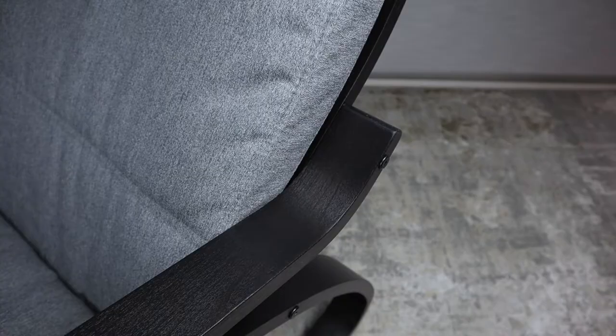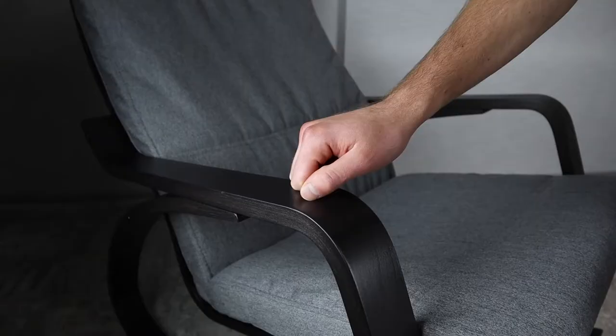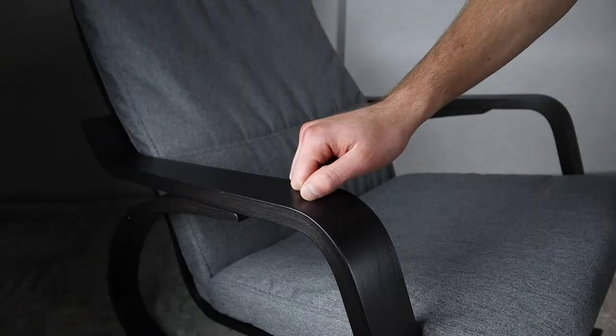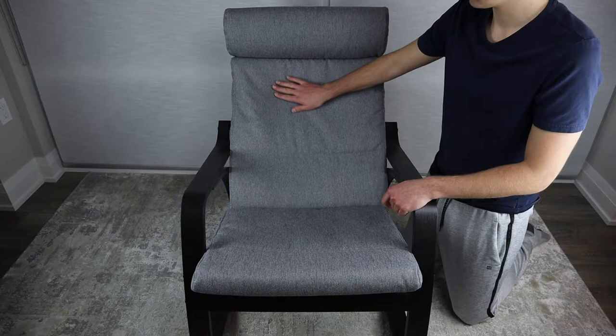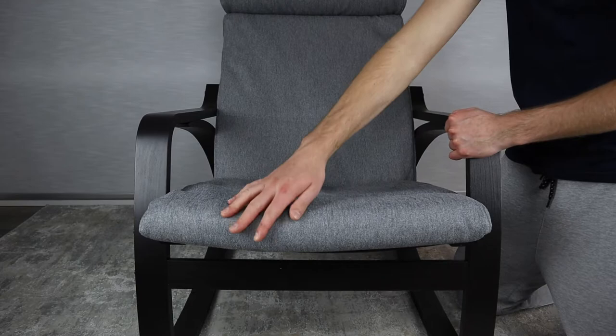A couple things I would like to point out with the Powang series: the armrests aren't really that comfortable when leaning on them for longer periods of time. I like that they're relatively wide, but as they're made out of wood, your forearms tend to get a bit sore. Another thing I would like to point out is that I found the material of the seat cover to be a bit rough to the touch. The polyester is still soft, but not as refined as other materials I reviewed from Ikea.